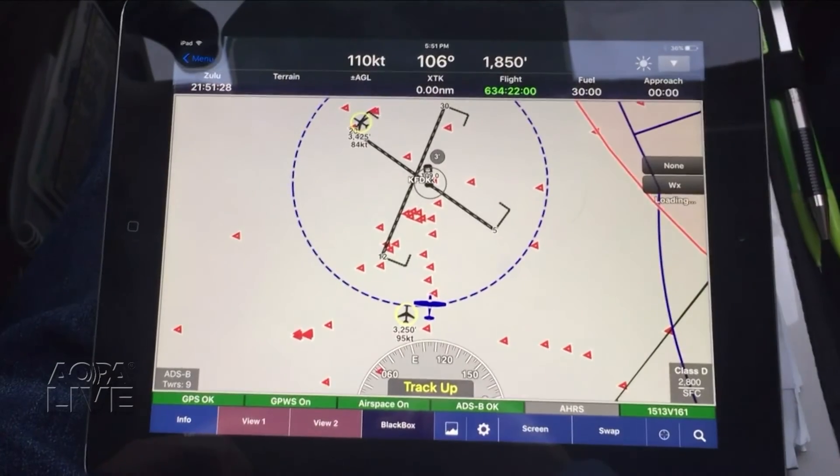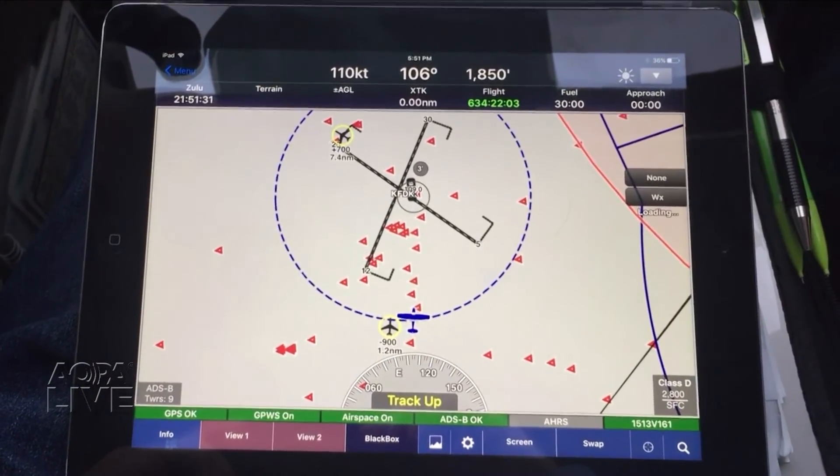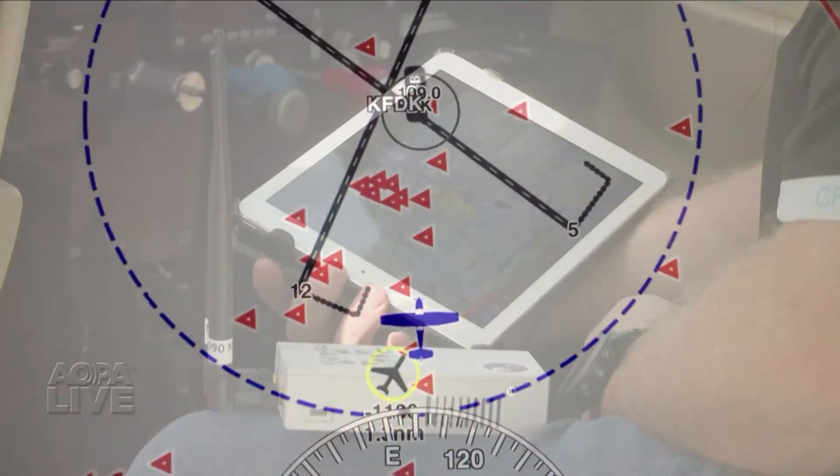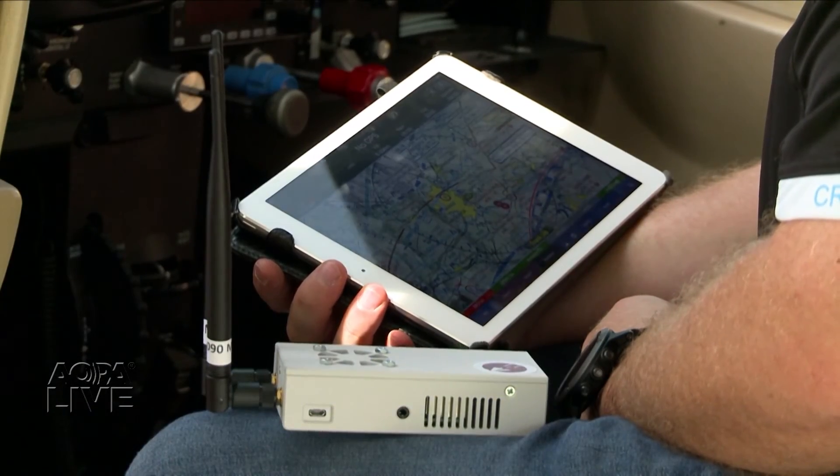In the air, the FlightBox seamlessly shows ADS-B traffic and weather like any other ADS-B receiver. It just costs hundreds of dollars less. Ian Twombly, AOPA Live.